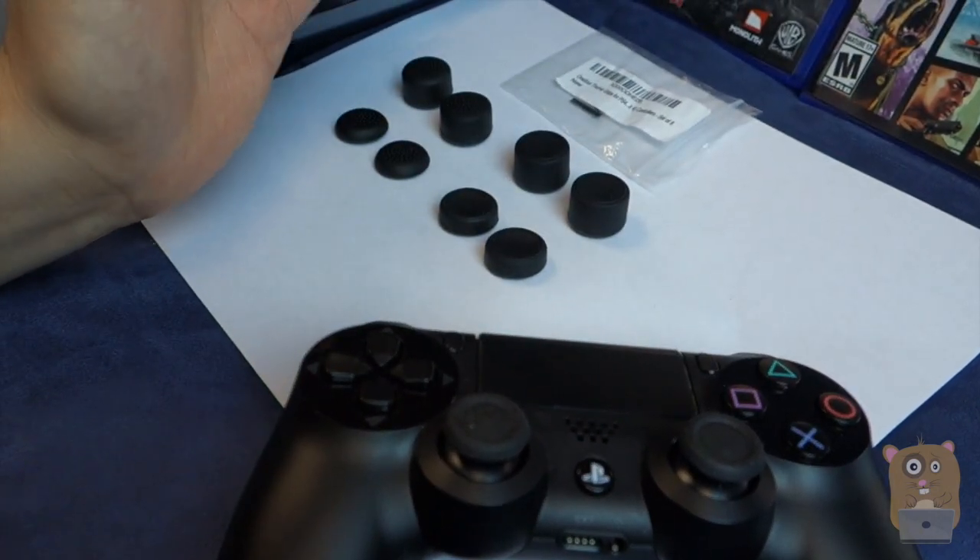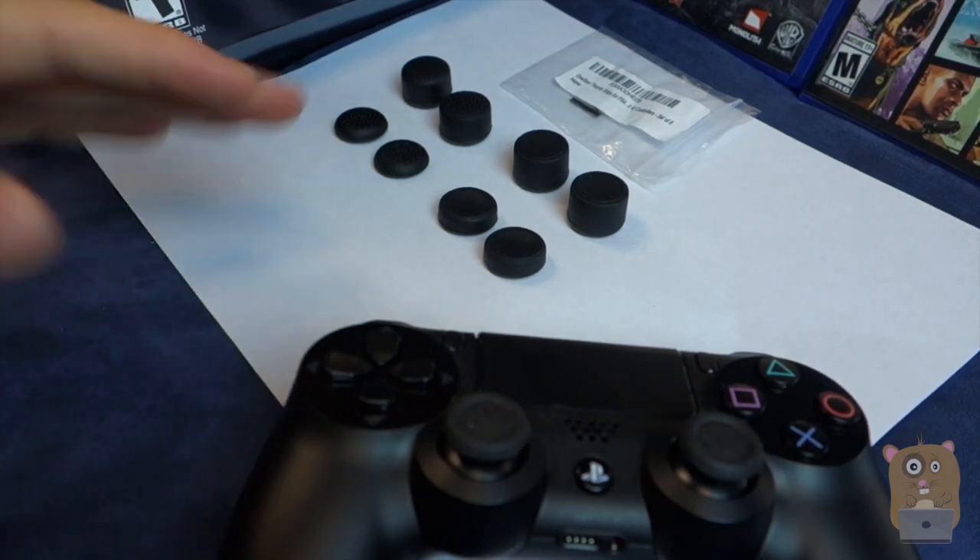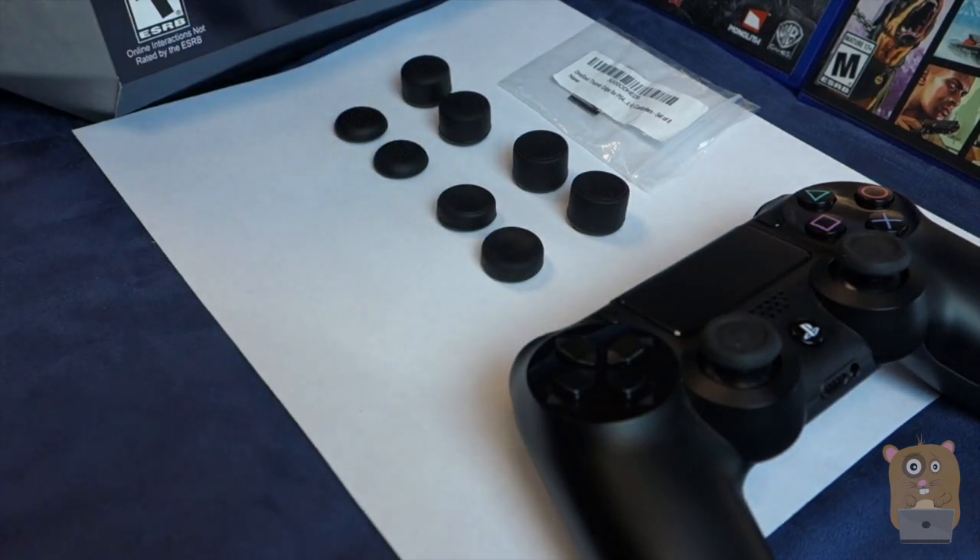The price point is $6.99, and there's nothing fancy about it — very straightforward. I would actually recommend these thumb grips.